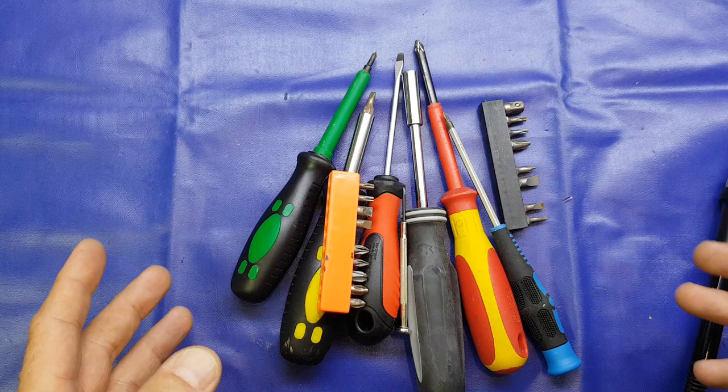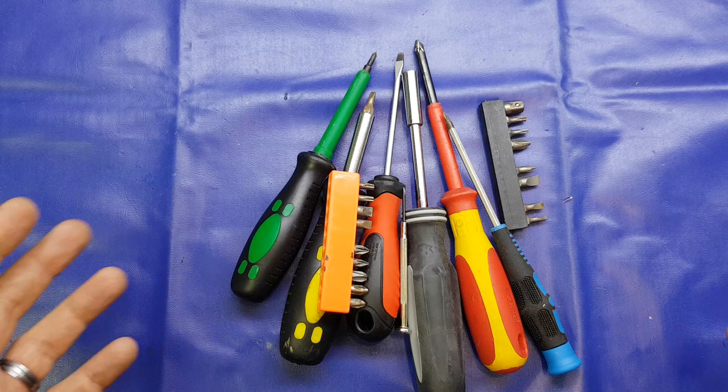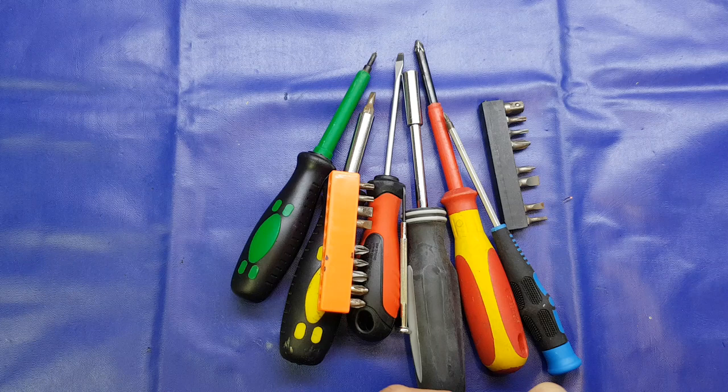Now you might not be into electronics - you might be into fishing, baking cakes, or knitting - whatever it is, whatever your hobby is, you can always buy cheap equipment. I'm pretty sure that a set of knitting needles from AliExpress costing ten times less than the equivalent here in the UK will allow you to enjoy your hobby and will work absolutely fine.